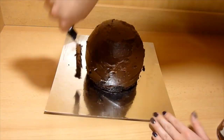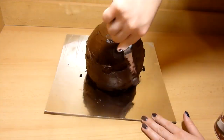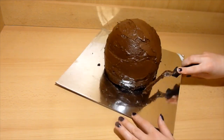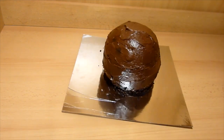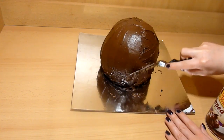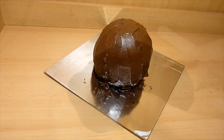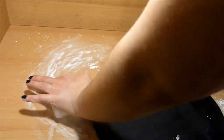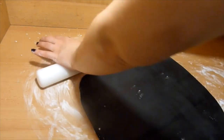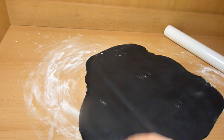I baked my cake in one half of the Wilton sports ball pan set, and then in the round pan. Once the cake has cooled down, I am frosting the whole cake in chocolate frosting. Then on your prepared surface, you want to take black fondant or any color of your choice and roll it out to about 1/4 inch thickness.